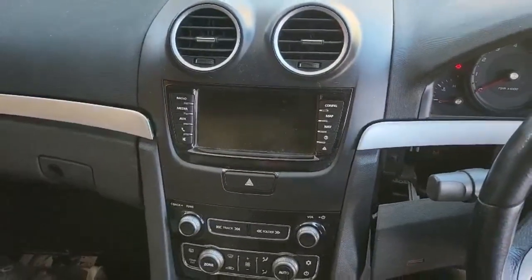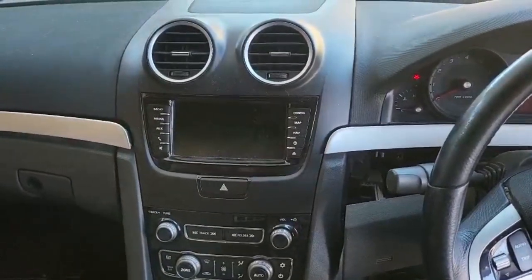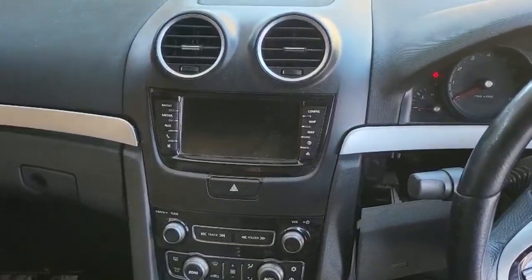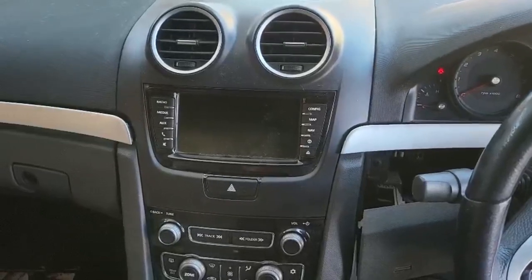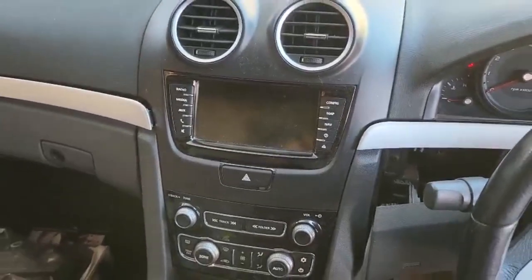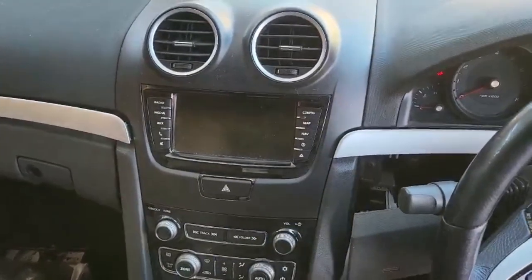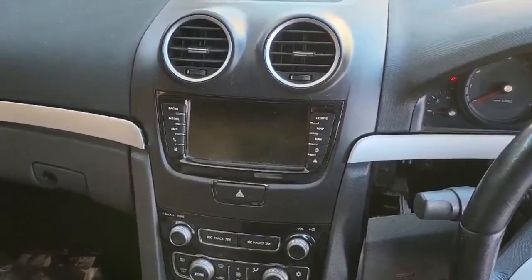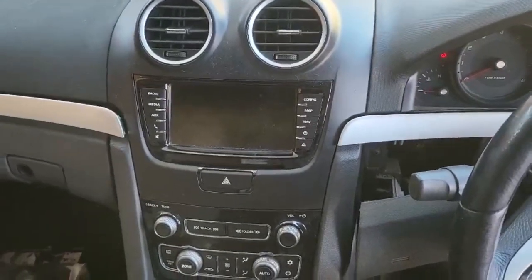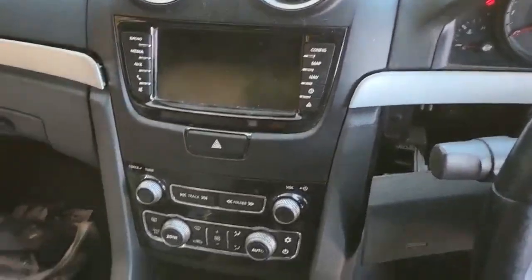Hello everyone. In this video we'd like to share how to remove the factory radio in the Holden VE Commodore Series 2 — this one is a 2011 model and the car is a ute. The head unit is here. Most parts will be removed just like Series 1, not much different, just a few differences you'll see along the process. Don't be scared — it's pretty much the same basic steps.